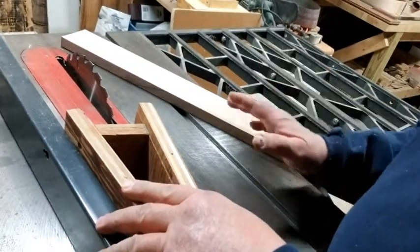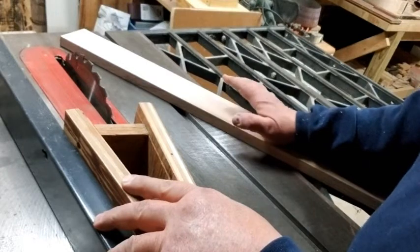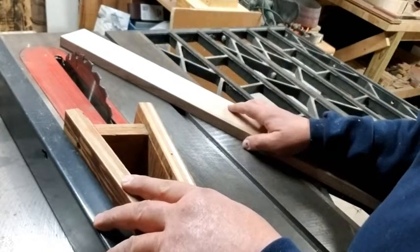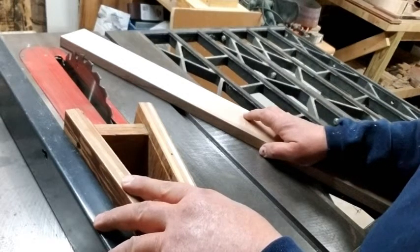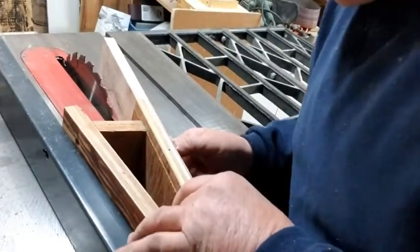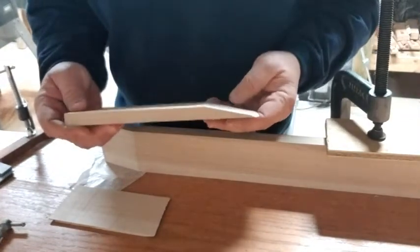You almost never see in the plans a finished length for the neck because there are several variables. Of course, it depends on the scale you're going to use, how many frets you're going to put on the instrument, and also how you're going to attach the neck. I'm going to use a dovetail joint to attach it. For now, we'll line this up and cut the scarf joint.